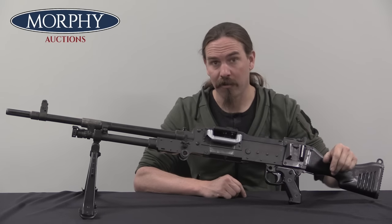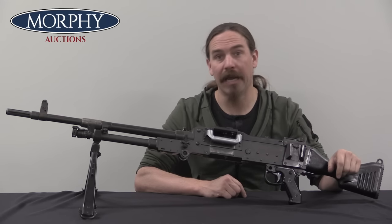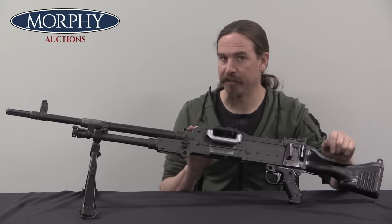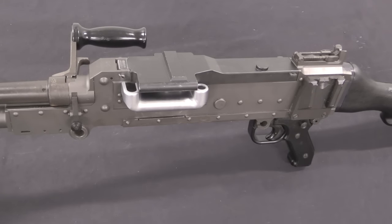From there FN went on to sell these things to basically everybody and their brothers. Let's take a look at how it actually works internally, and then we'll talk about the American usage of the FN Mag. There are basically no markings on this thing, so we're going to skip straight through to the controls. FN Mag stands for Mitrailleuse d'appui général, or General Purpose Machine Gun, which is exactly what this is.